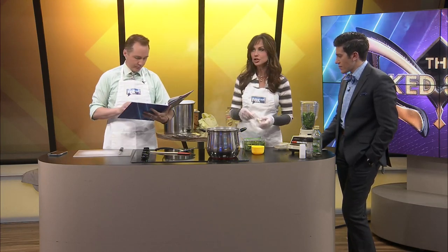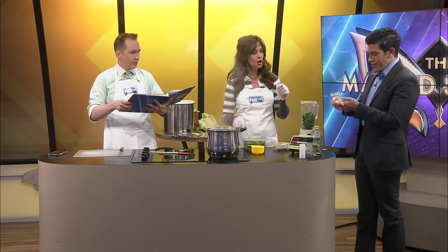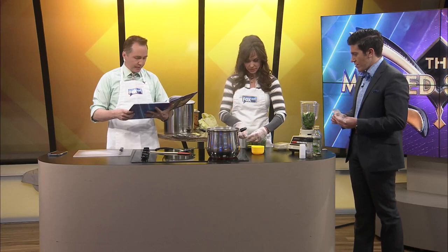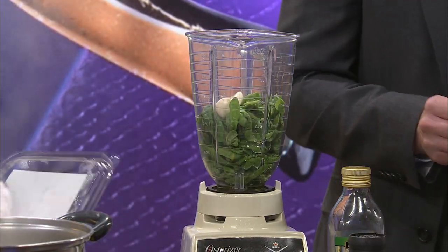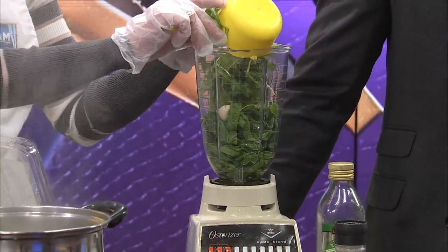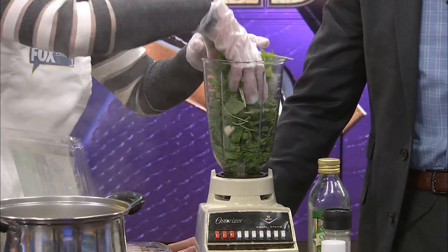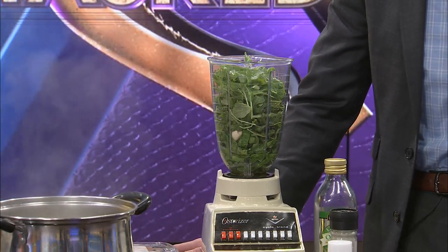How much garlic? It's four small cloves or two large. There's one really big one in there, so I'm going to do two large ones — just plop those in. And how much arugula? Arugula is two cups. If I was making this at home, because I love garlic, I'd probably put one more clove in. I love garlic.